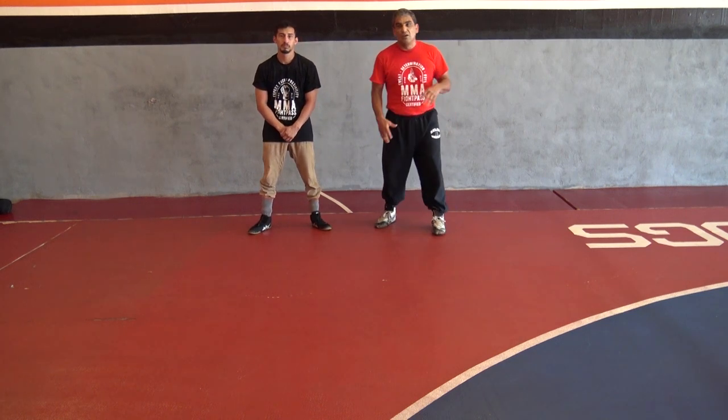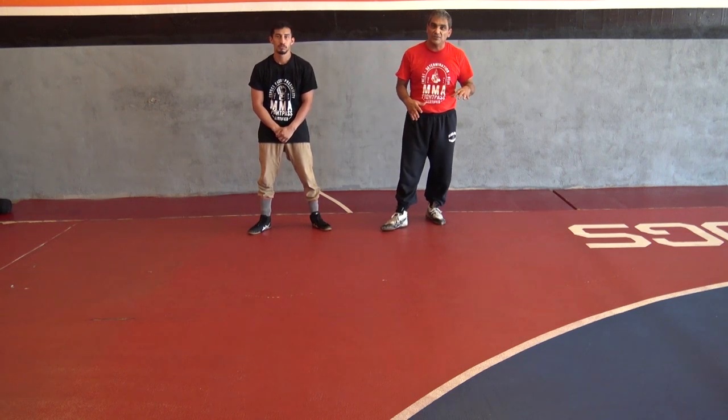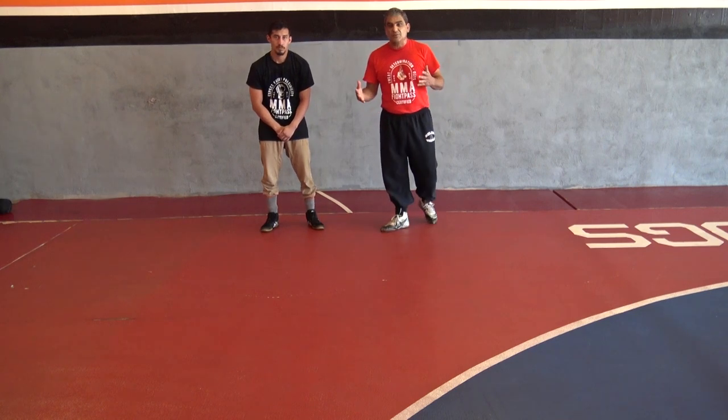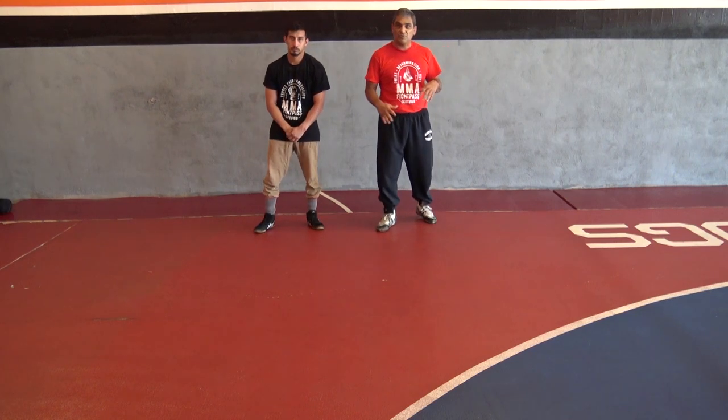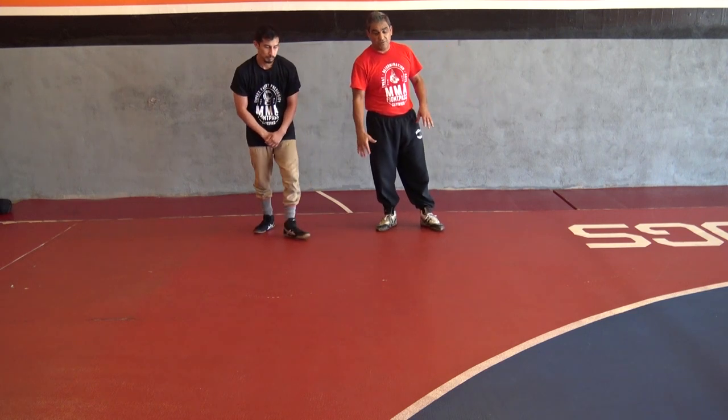Welcome back. This is Archie Tovar with the Vemki Thevis. We're going to continue the cross-face cradle. This time we're going to be flat on our belly — that's where your opponent ended up after a scramble. He ended up bowing out, and we're going to do some cross-face cradles.